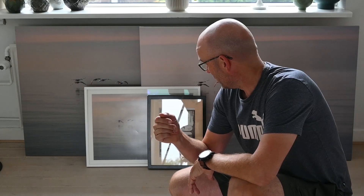Hello and thank you for tuning in. In this video I want to show you three prints of one image so you can see the difference between what I would call a classic print and framing, a canvas, and printing on aluminium. So let's get started.